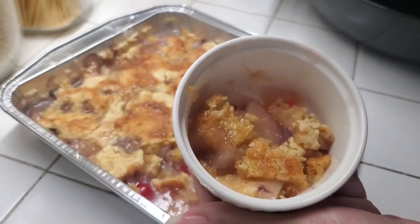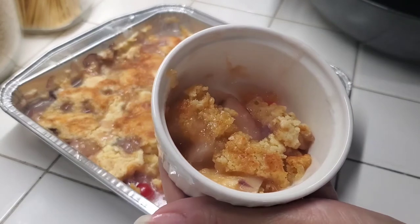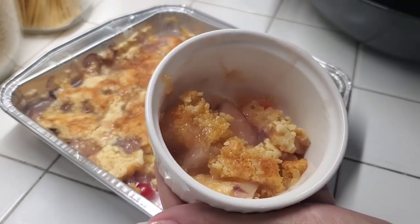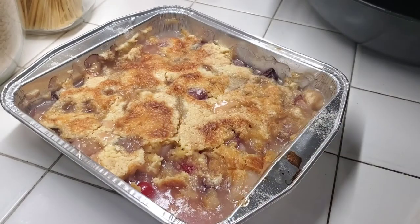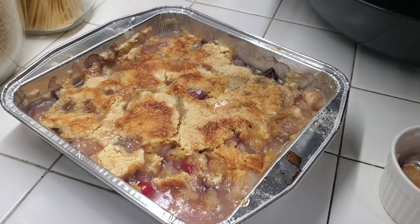This turned out really well. I'm really happy with the flavors that came out, and the fresh fruit in it is just so much better than canned fruit. I hope you guys enjoyed this video — if you did, give it a thumbs up. Please remember to subscribe; that lets me know I should keep making these videos. Thanks again for watching, and until next time, have a good one.